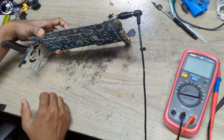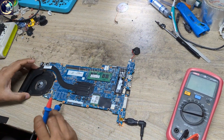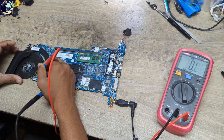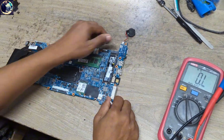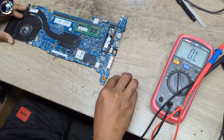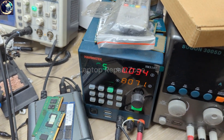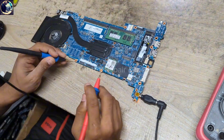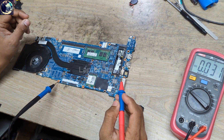As you can see the LED is blinking. Let's try to turn on, but it's not triggering. Let's remove this CMOS battery. Plug it in again. The condition is the same — it's not turning on.